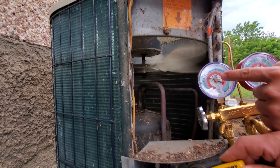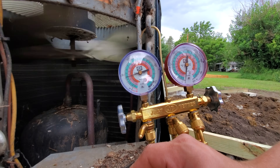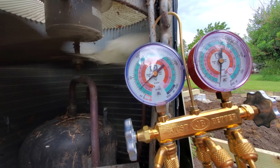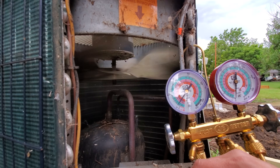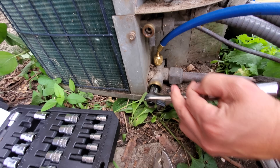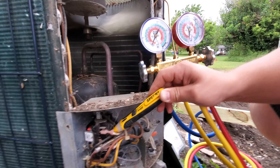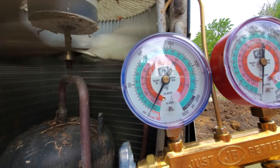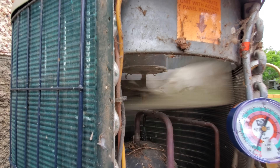Look at the pressure gauge right there — see it coming down. It's down to 50. Now it's down to 25. It slows down kind of as it gets lower. It's down to about 10 psi, so I'm going to start closing this valve now while I keep holding this contactor in. It ended right at about zero. You can actually run it into a tiny bit of a vacuum if you want to. That's it right there.